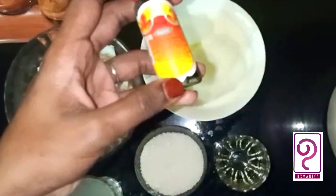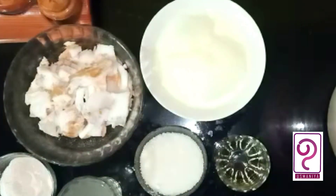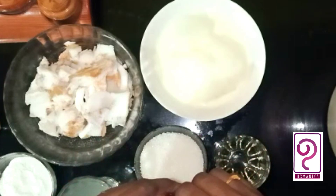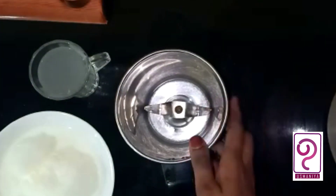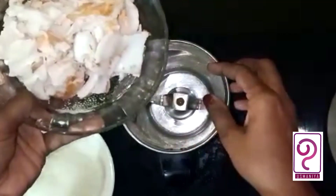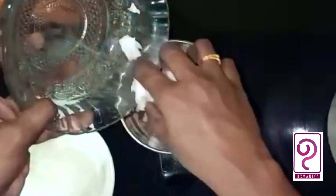I will add vanilla essence to the milkshake. I will add a milkshake. Now,